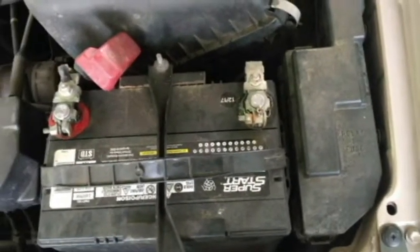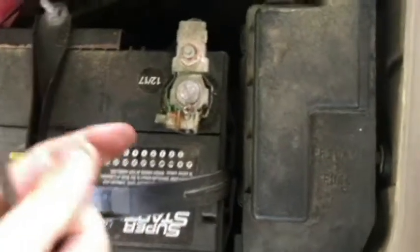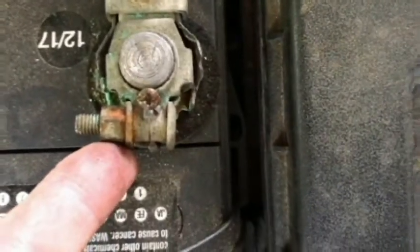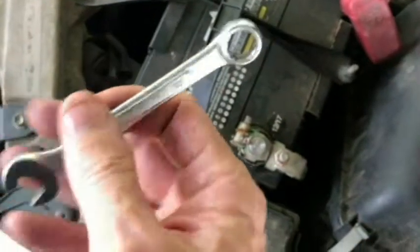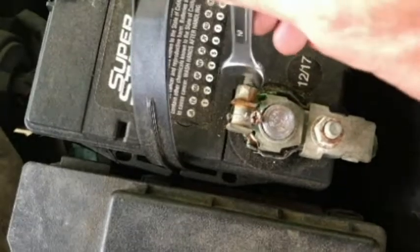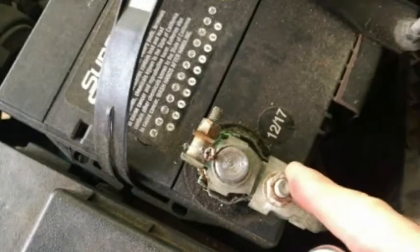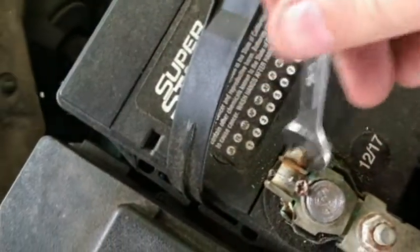To fix this problem, we're going to find a wrench and take these terminals off the post. The wrench size for me is a 10 millimeter and I just need one wrench. There may be a case where you have a head that needs to be held with another wrench, so you might need two. We're going to start on the negative side first.